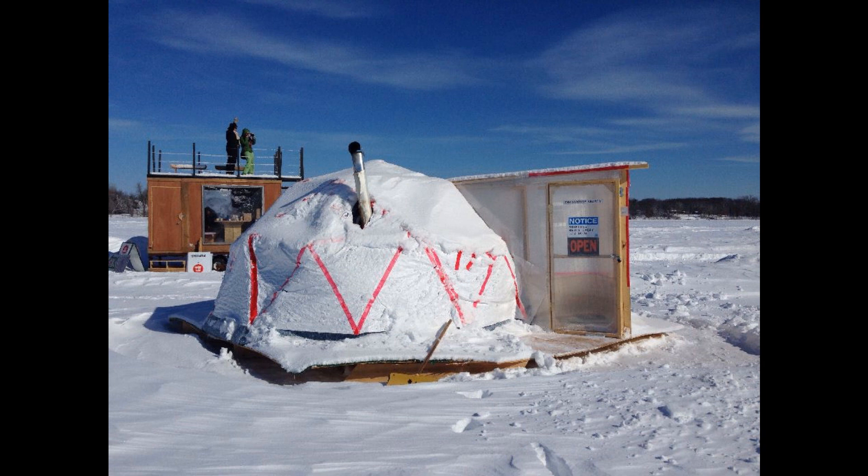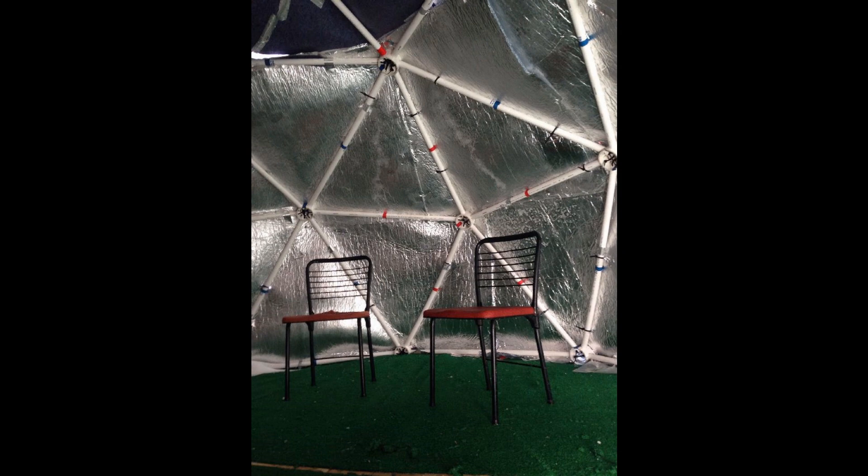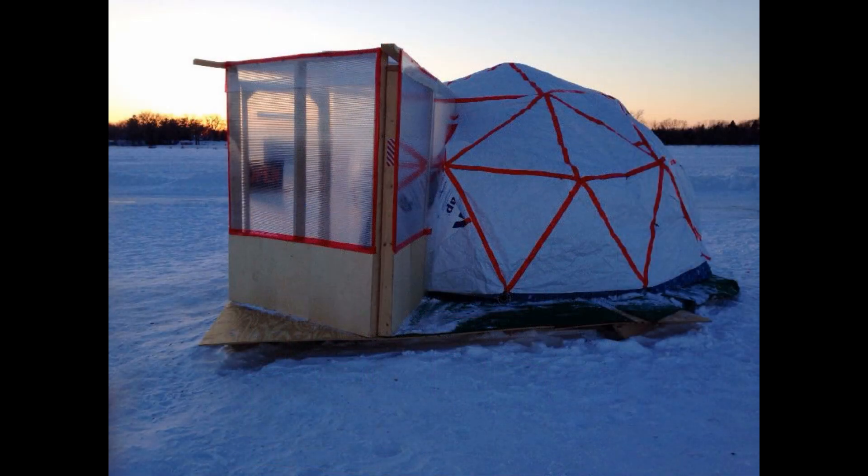Allison made this geodesic ice fishing shanty with a plexiglass doorway to create a double doorway and to help collect heat from the sun like a greenhouse. The shanty has a small stove for warmth, is covered in Tyvek for the outer shell, and uses recycled denim and reflective aluminum for insulation. The dome and greenhouse entrance is attached to a wooden sled so it can be towed on and off the ice in winter.